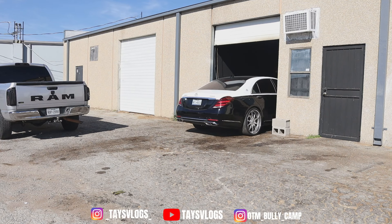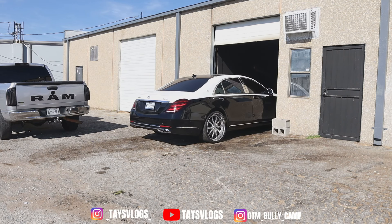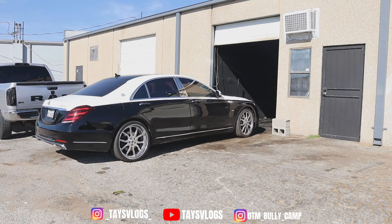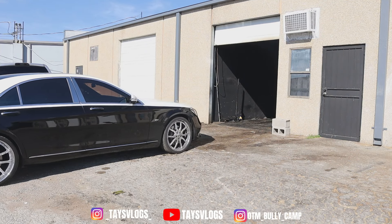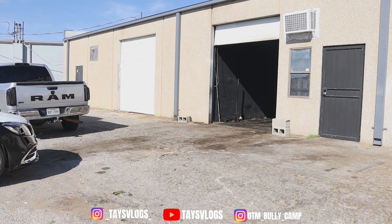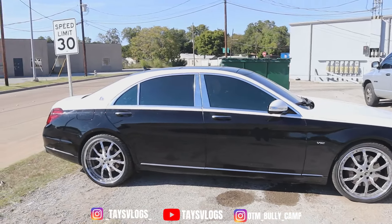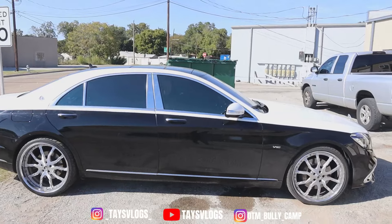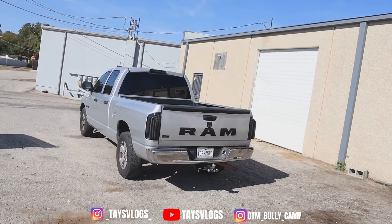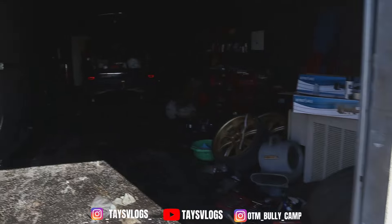It feels good to drive my baby — I ain't drove her in a little while, I've been so focused on grinding. Got the Maybach outside of the shop now. She looks good, but we're not focused on the Maybach right now — we're working on this machine we're building over here.